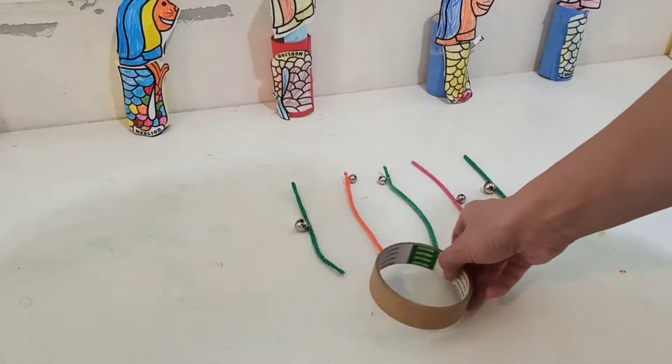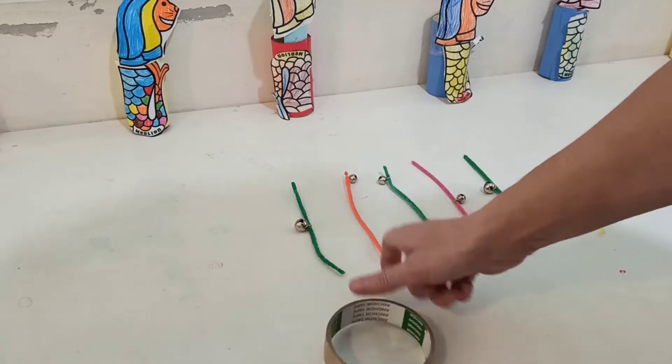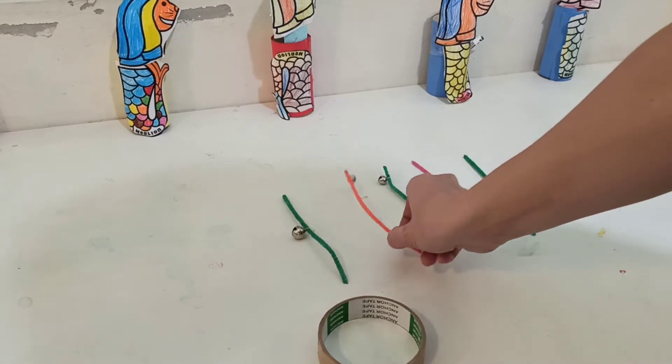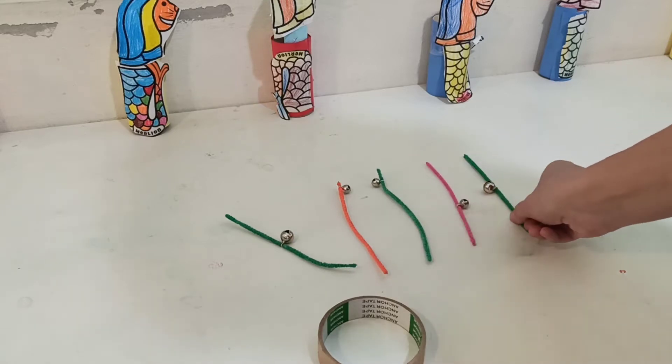To make a tambourine we're going to need a roll from some tape and some pipe cleaners with jingle bells on. So we'll need one, two, three, four, five.